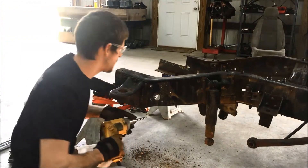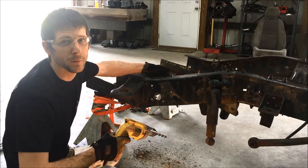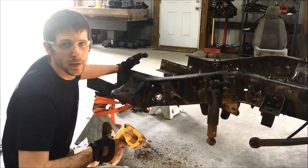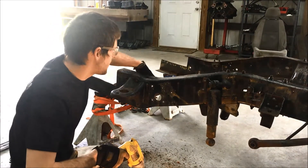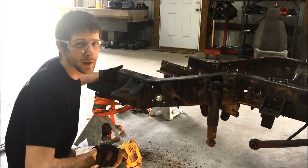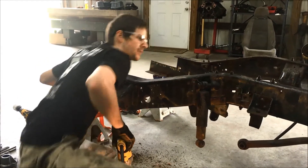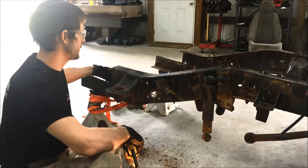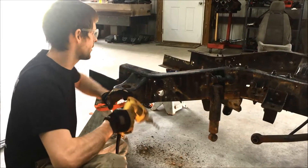Just a reminder: make sure you double-check any lines in the back and don't drill through any of them. We're working on a frame section cut out just to demonstrate, but there would have been at least a brake line and possibly an evap return line or breather line back there. So watch for any lines in the back before drilling.